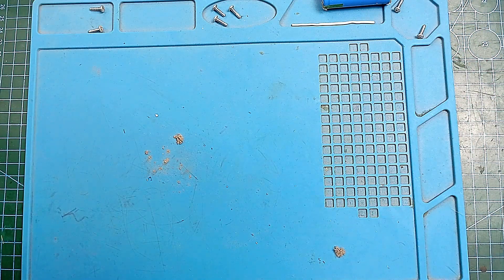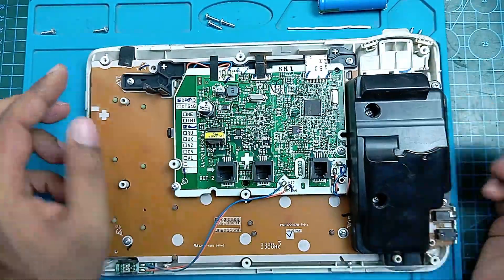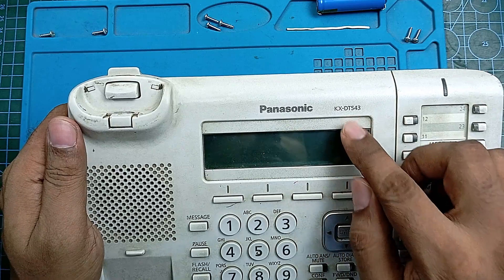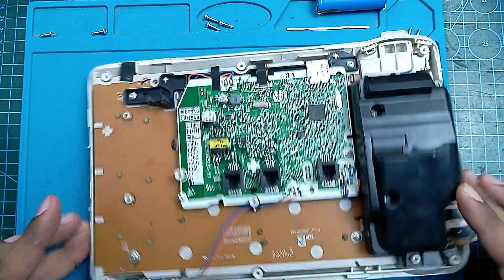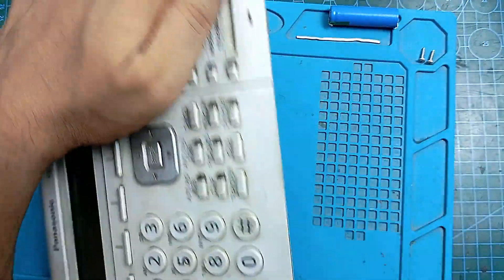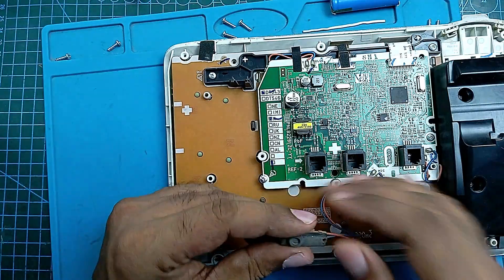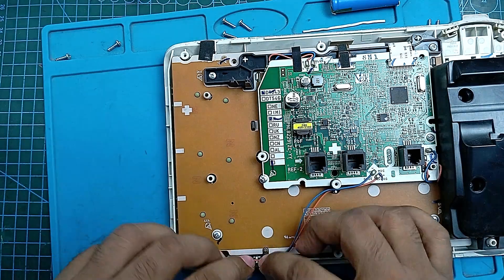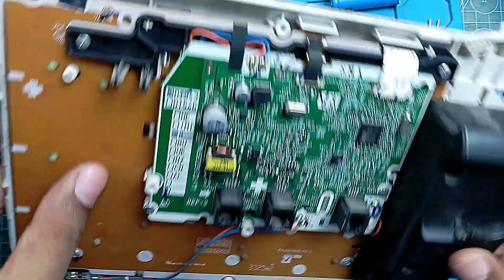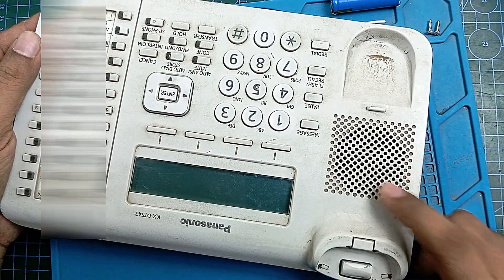This thing is dirty and it's making my table dirty too. Here is our inside view — the model is Panasonic KX-DT543. Here is a microphone. Yes, of course it's a microphone — when people talk hands-free, this microphone works. And where is the ringer? Ringer means speaker, it's a loudspeaker.